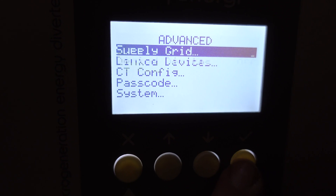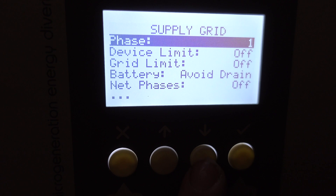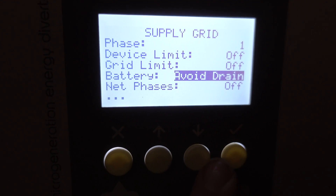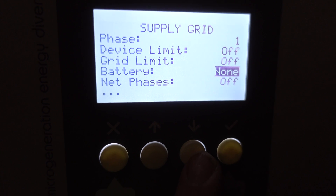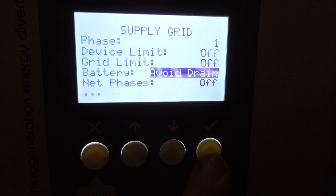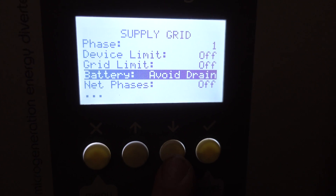In the overview I'm showing as I'm talking, I'm doing this on my Eddy. The setup is very similar on the Zappi. I'm doing it on my Eddy because it's my master device, so whatever settings I set here get populated over to my Zappi.